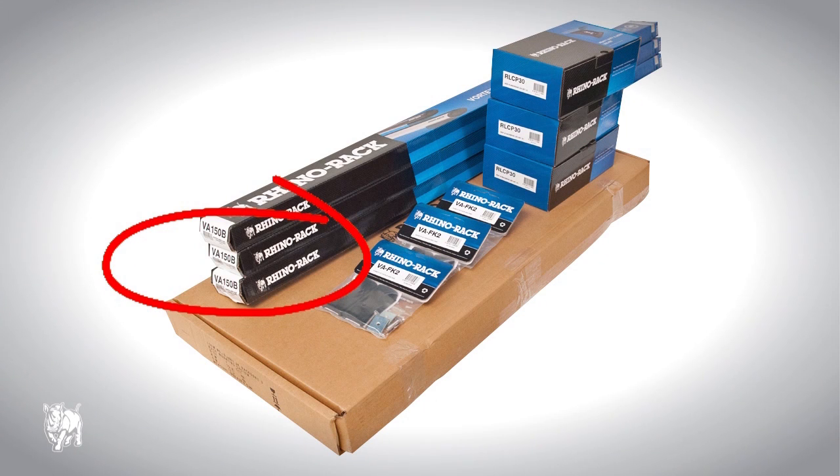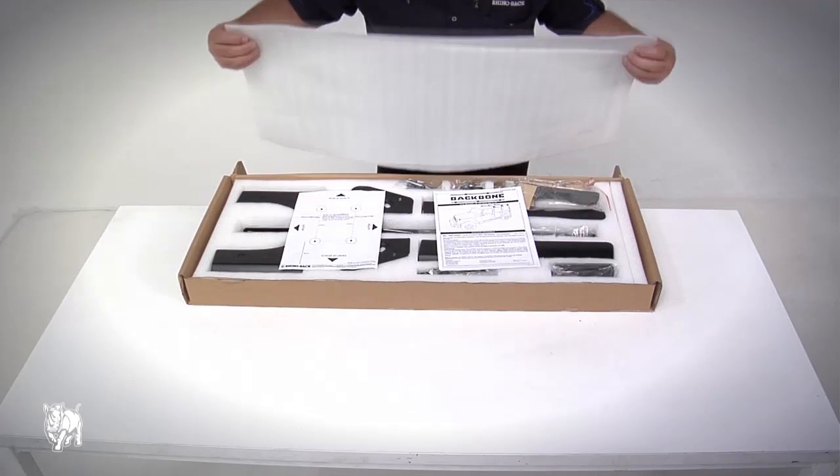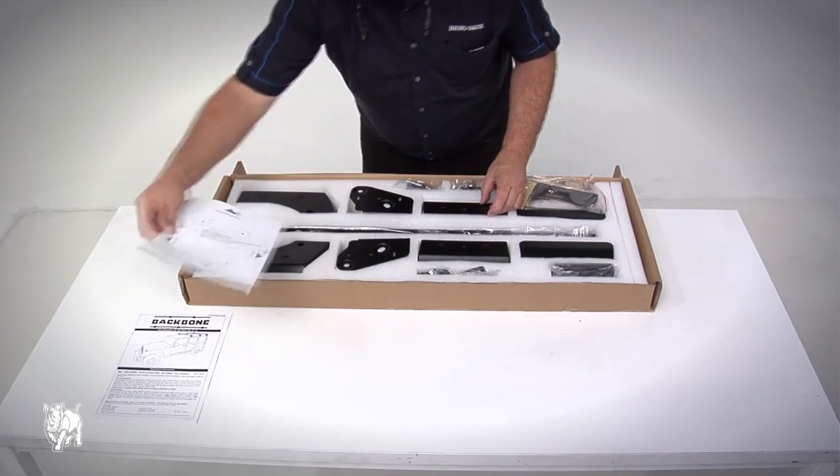First you will need 3 Vortex bars, part number VA150B, 3 boxes of RLCP30 leg kits, 3 packs of VAFK2, and a box of backbone components. Please check the parts list in the fitting instructions to make sure you have all the components.